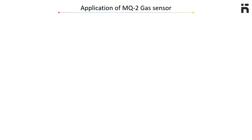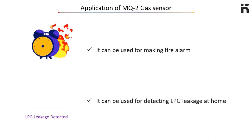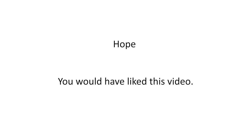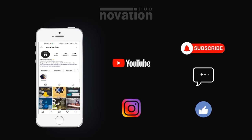Application of this sensor: it can be used for making a fire alarm, and it can also be used for detecting LPG leakage at home. Hope you would have liked this video. Thank you. For more information, visit www.fema.org.au.